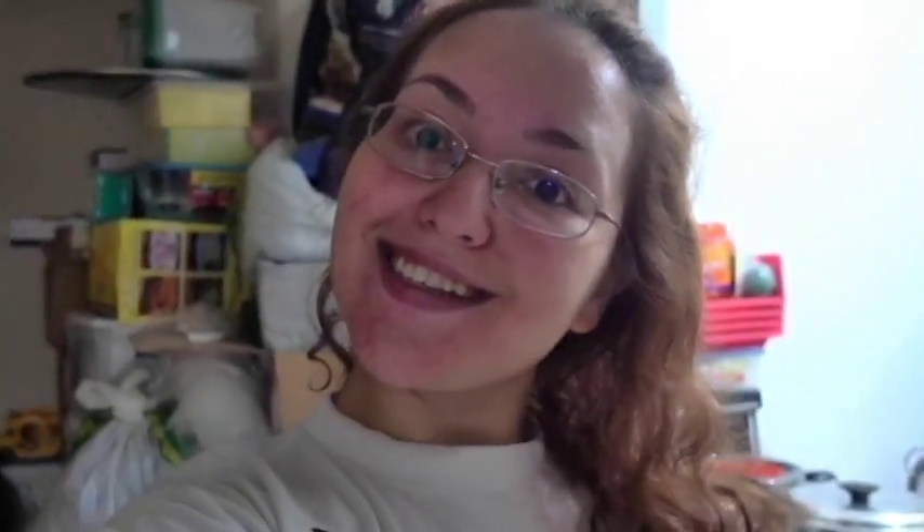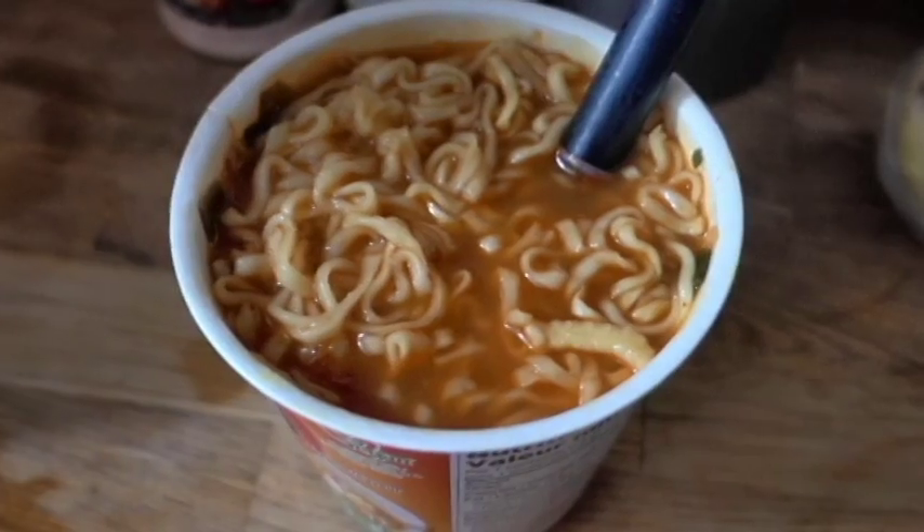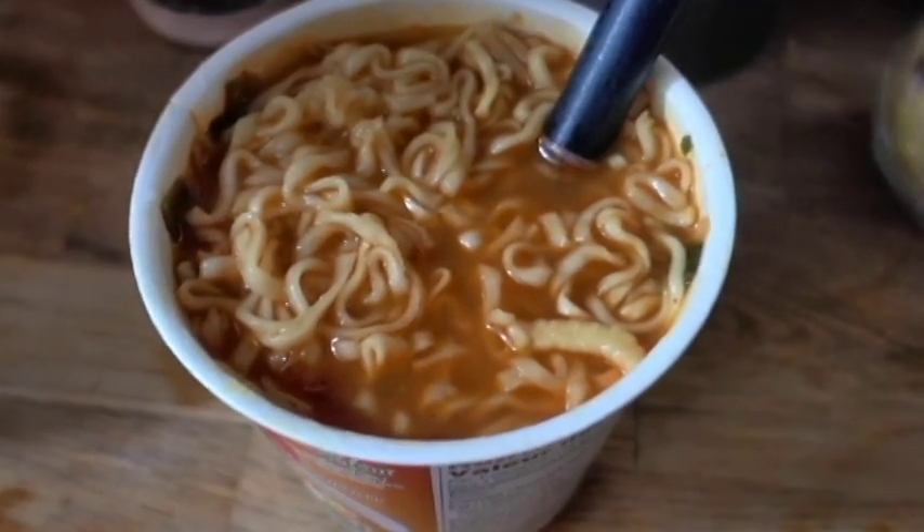Congrats! You've successfully created your very own Donald Trump instant soup. Although I'm pretty sure it's much better tasting, as it is vegan — and of course, all vegans taste better.